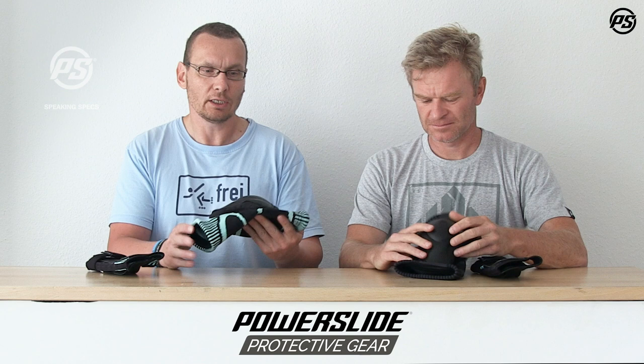Hello and welcome to PowerSled Speaking Specs. Today we talk about protective gear. Here we have a brand new item, really unique. It's called Onesie. What is unique? It's basically a one size fits all.